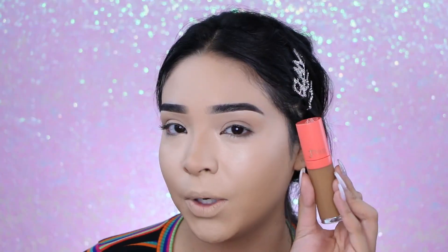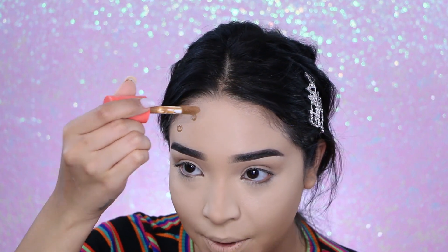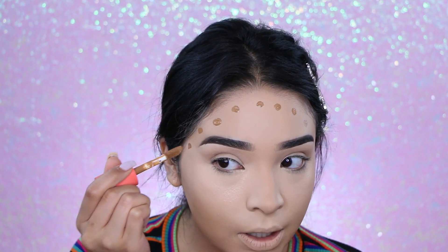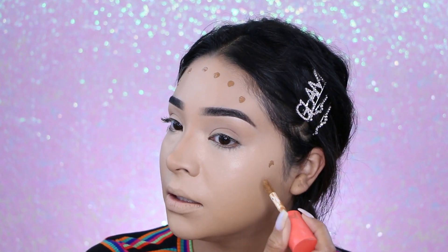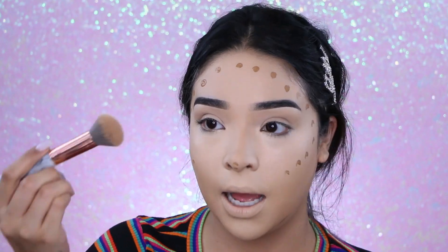The concealer is on. Now I'm going to add some color to my face for cream contour. I'm using a darker concealer from Juvia's Place in color 10. I'm going to bring some color into my face because I look so pale right now. I'll put it everywhere I would usually cream contour — little dots like these and then blend them out.